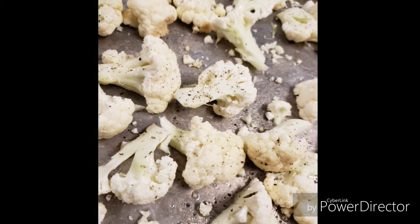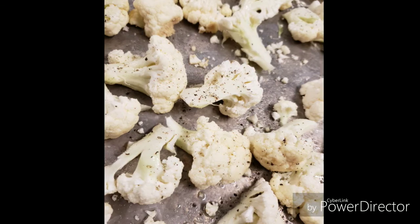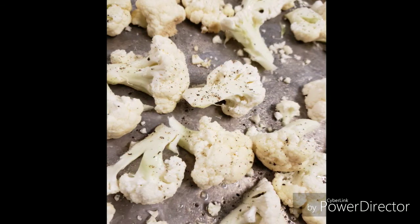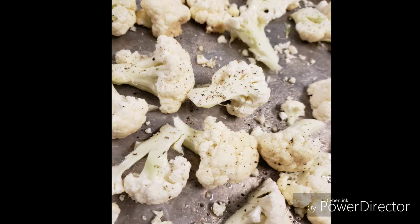I also like to add a little bit of extra flavor, so I sprinkled on some onion powder and some garlic powder. We want to bake these in a 375-degree oven for about 20 minutes, just to get the crispiness out of them.